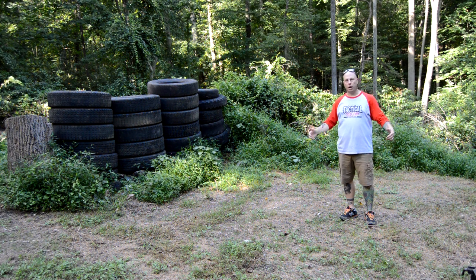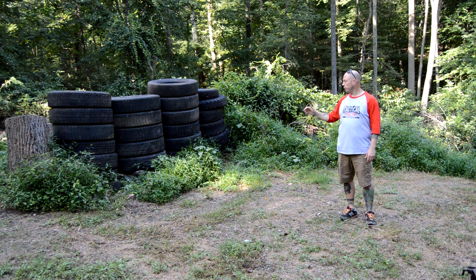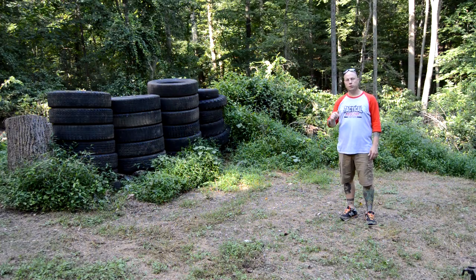We're here on my buddy Jason's property. We put these tires here. Right now, they are empty. They are going to shoot the tires with a variety of calibers to see if it goes through. We have some drywall on the backside of the one set of tires to see if any of the bullets go through the tires and into the drywall. So stay tuned.